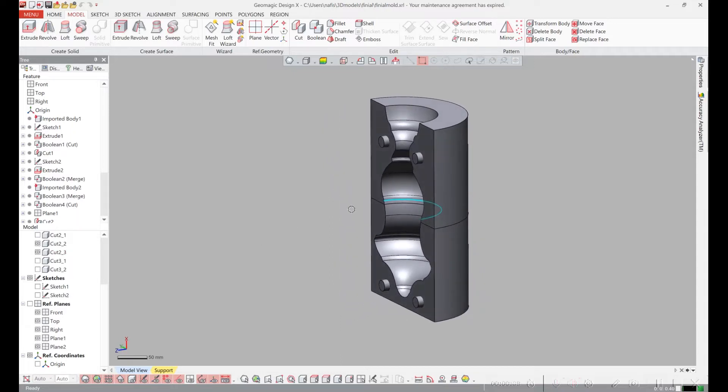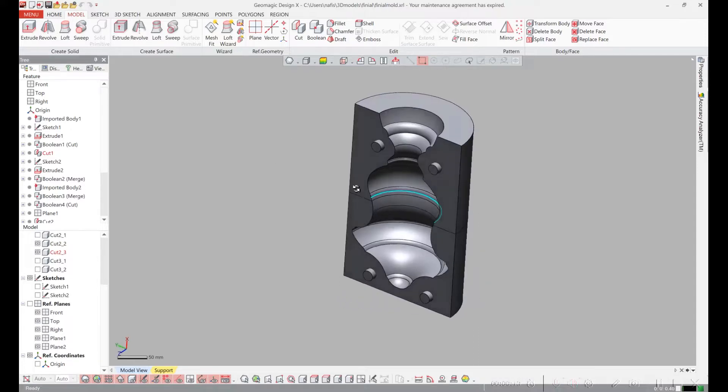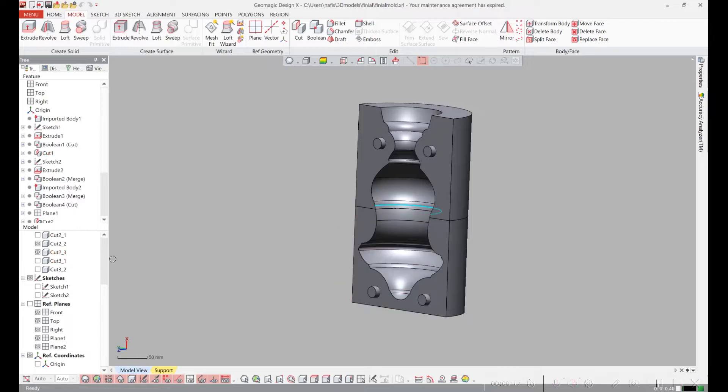It's actually made in four parts. There's a seam here just because the large part won't fit on my 3D printer, and then we have the other two sides.